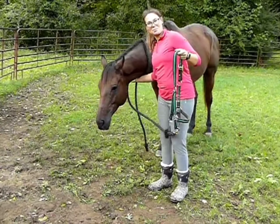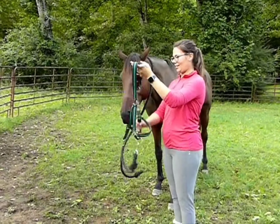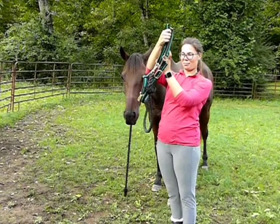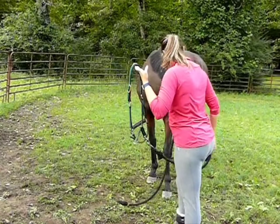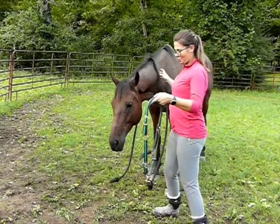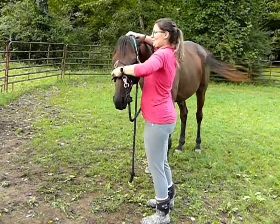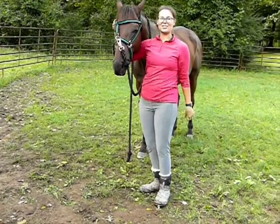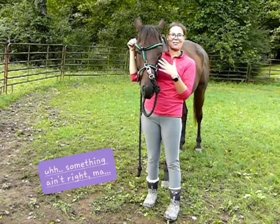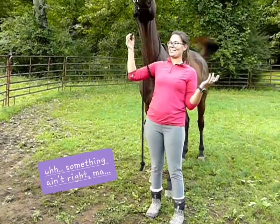A lot of times I'll see people approach their horse and they kind of hold their halter up like this. They don't quite know what part goes where, and maybe they get halfway — they find the top — but then they put their halter on their horse backwards. This is not the correct way to have a halter on your horse. There shouldn't be this much going on in the front of his face. So you know you've got your halter backwards if that's what you always end up with.